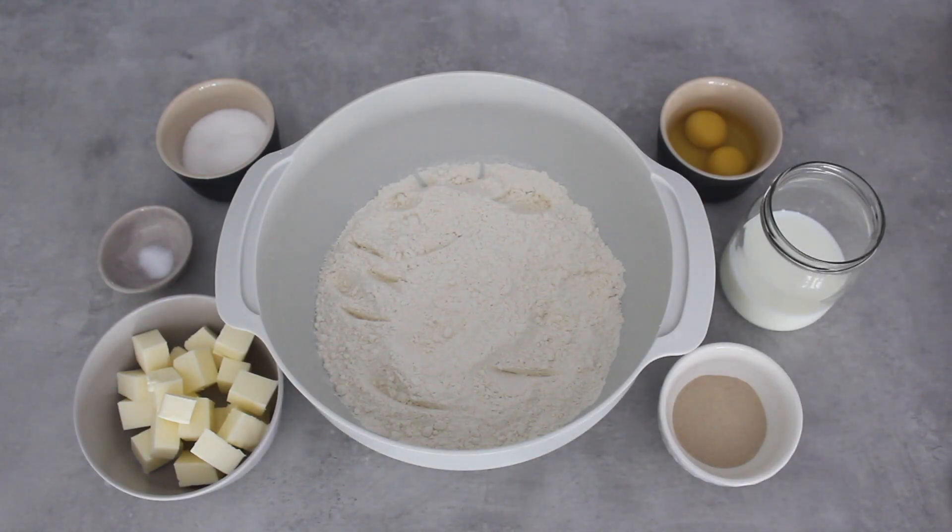Welcome back to my channel. I'm going to continue my back-to-basics series — if you haven't already, go ahead and check out all my basic recipes that I started during lockdown using minimal equipment and ingredients. Many of you requested a babka recipe.